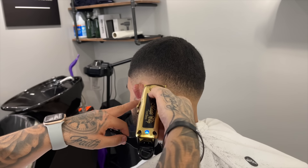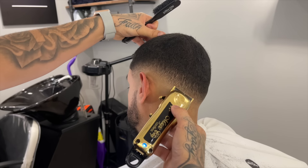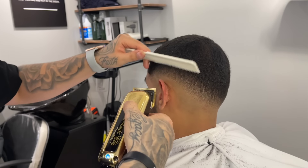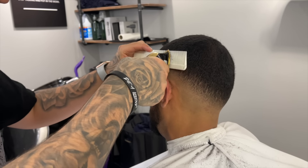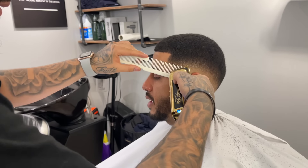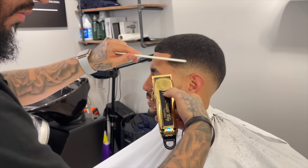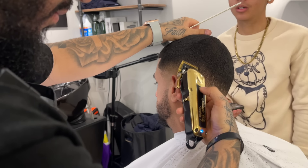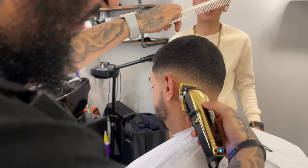The area behind the ear can be a very troubling area with drop fades, so I'm putting a little more attention to detail there, and it's coming together nicely. Now, to transition into the weight on top a little better, I'm going to do some clipper over comb. I like to use clipper over comb for anything above a one and a half because it's a lot more efficient, faster, and cuts a lot smoother than going back and forth between guards. I'm coming in with that comb, flaring out slightly with the lever open, and utilizing the corner of the blade.